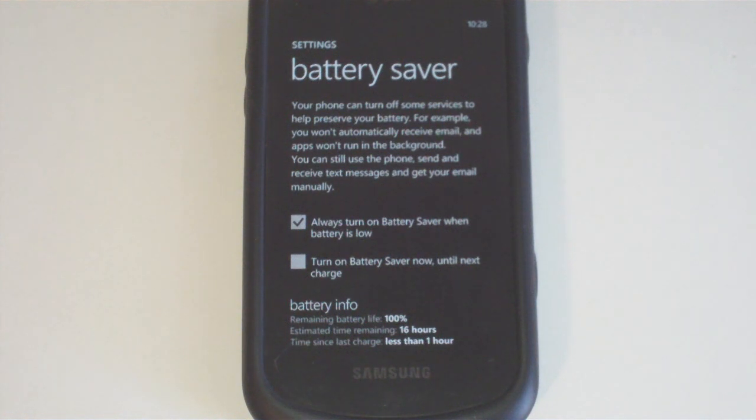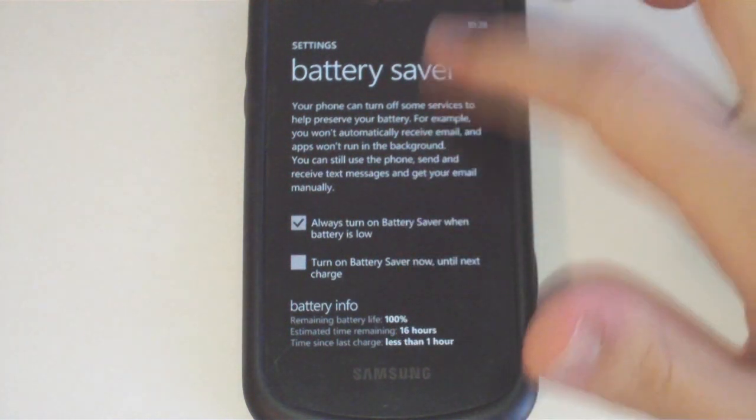There are times when you know you're going to have your phone with you for a while and you're not really going to be using it, and you'll want to make sure your battery really lasts. This is highly experimental, but it should at least have some benefit to your battery life.